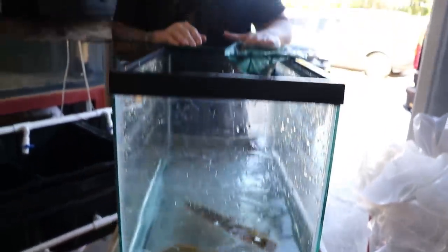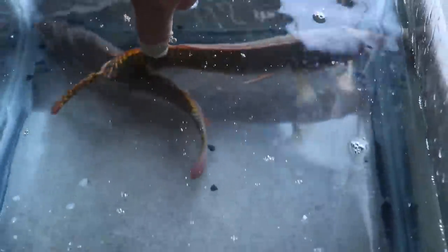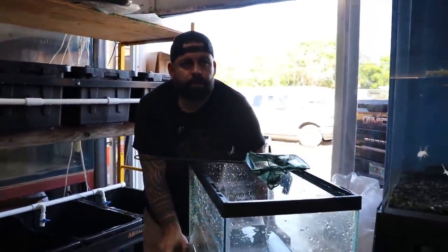These guys are called zabrinas — in my opinion the prettiest pikes in the whole world. They come right from Colombia. Once they acclimate, their colors on their tail and their whole body are really pretty — they've got yellow, green, red. These two are going to a friend of mine, he already got them. I'm trying to get another shipment of zabrinas next week, so if you guys are interested let me know — I should have four to six more coming in.